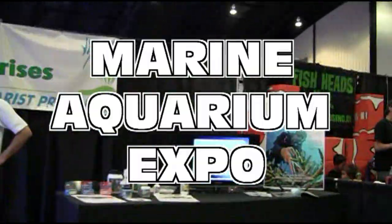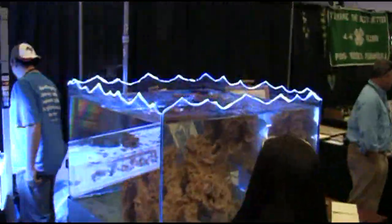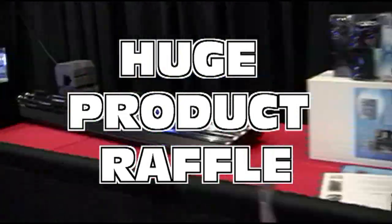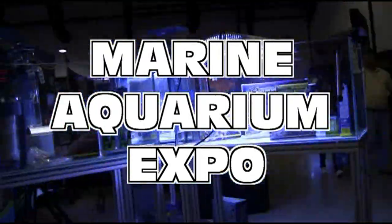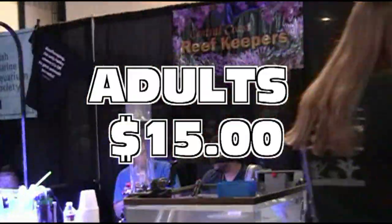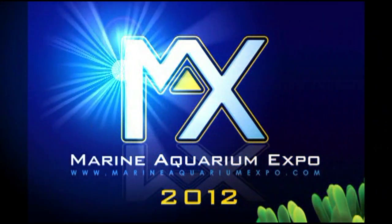Are you ready for the Marine Aquarium Expo this coming March 31st through April 1st, 2012? This is the largest aquarium consumer trade show in North America, held at the newly remodeled OC Fair and Event Center, featuring over 100 exhibitors, speakers, demonstrations, and a huge product raffle. There's even a zone for entertaining young hobbyists. Saturday 10 a.m. to 6 p.m., Sunday 11 a.m. to 5 p.m. Adults $15, senior and military $10, kids under 12 free. Visit MarineAquariumExpo.com.